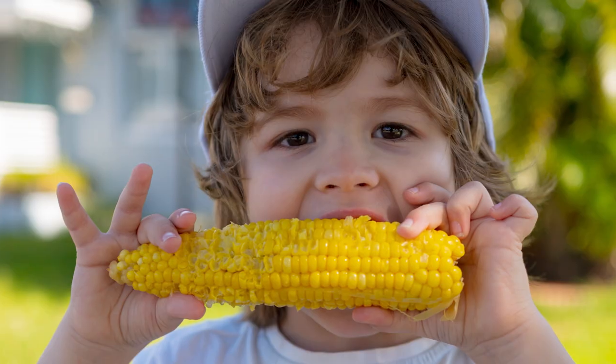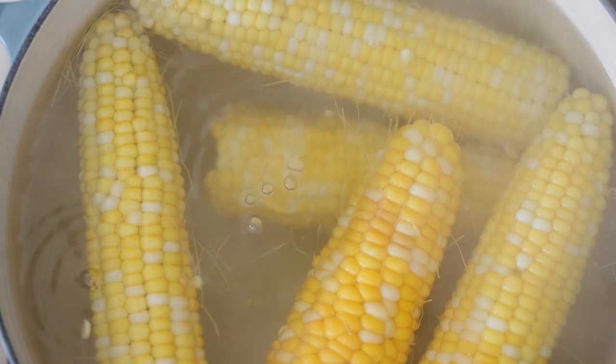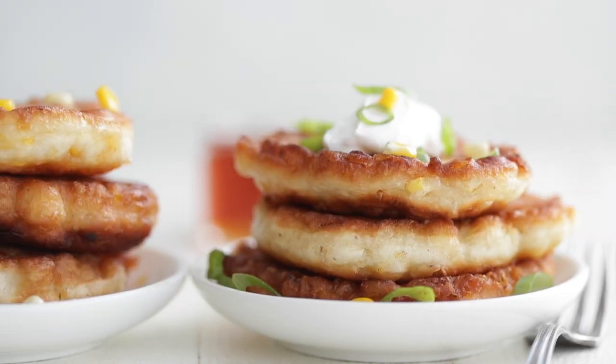I don't know about you, but I grew up eating corn on the cob every single summer. Is there another vegetable out there that kids love more than corn? I don't think so. But there's so much more that you can do with it than just eating it on the cob. I've got three quick and easy game-changing recipes that you should make today. We're gonna start off by making some corn fritters, but first, let's chat about that corn. Let's cook.